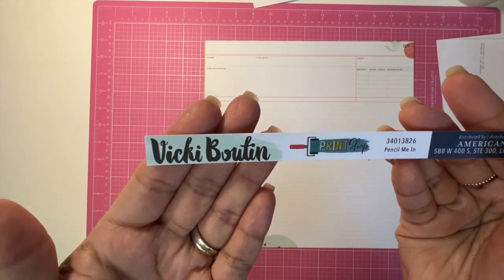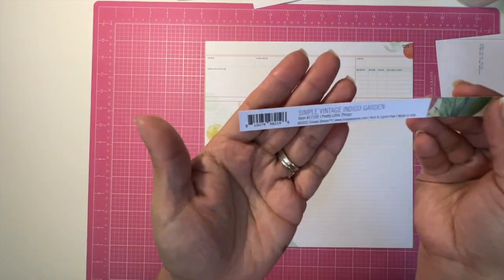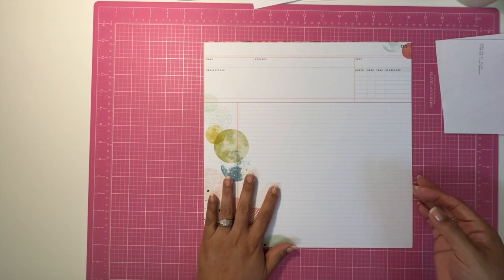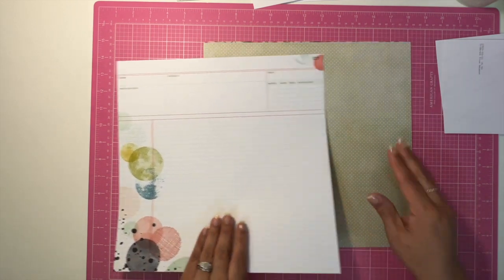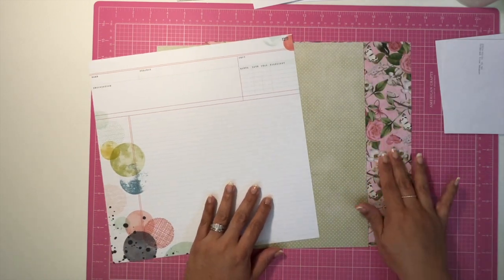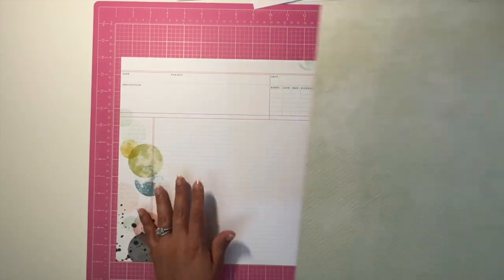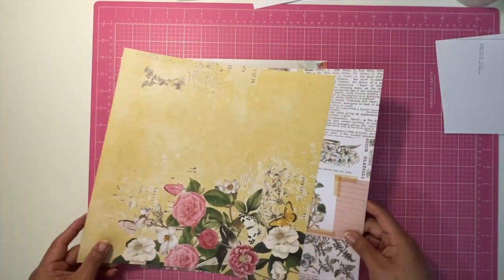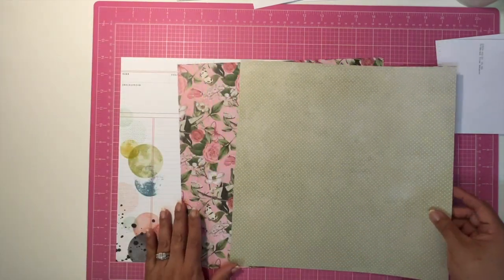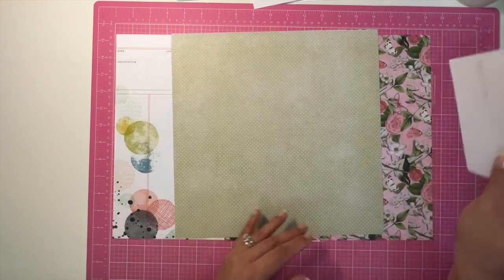For the ledger I am using this Vicki Boutin Print Shop paper, and I am continuing to use the Simple Stories Simple Vintage Indigo Garden for the remaining papers. What I've tried to do is bring in similar colors to that Print Shop paper, so I have pulled these two papers from the Simple Stories collection and I'm pretty happy with them.